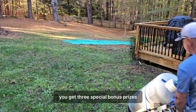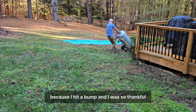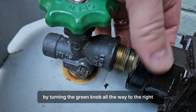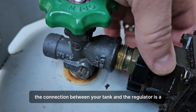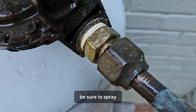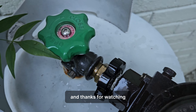Since you've watched this long, you get three special bonus prizes. First, here I am returning my full tank to my very rustic backyard and nearly dumping it on the ground because I hit a bump — I was so thankful for that wooden insert to hold it all together. Second, just a reminder: when connecting and disconnecting your tank, after you shut off the gas by turning the green knob all the way to the right, the connection between your tank and the regulator is a reverse thread, so it's righty-loosey and lefty-tighty. And lastly, after you've reconnected everything and repressurized your system, be sure to spray or pour some soapy water on the connections to locate any bubbles that appear, indicating a leak. If you have any questions, please share them in the comments below, and thanks for watching.